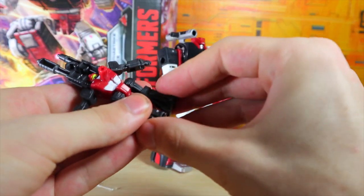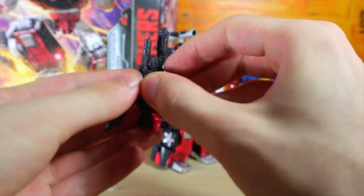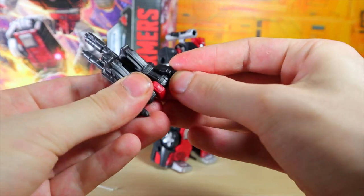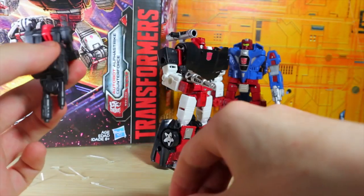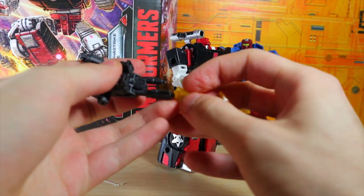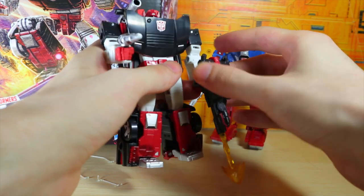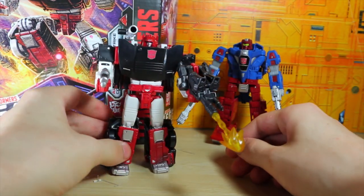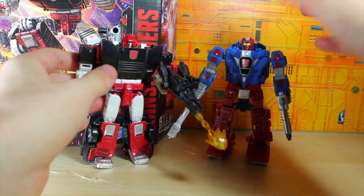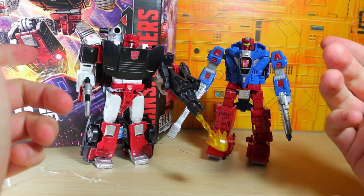Let's go ahead and just transform Trench Foot quickly — this is the only one I'll show the transformation to. There's the flare effect. We'll attach him to Sideswipe, and that is a good-looking pack right there. I like how the black and red match throughout. I'm pretty sure he'll be fine with Slam Dance, but I really like this combination.